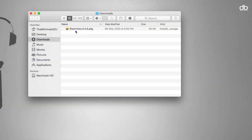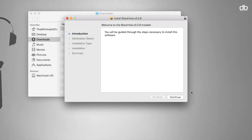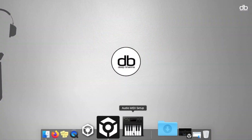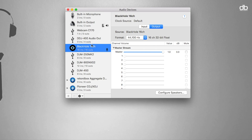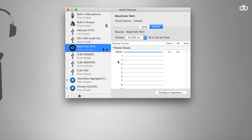Once downloaded, go ahead and install the software. Installing is quite straightforward — just follow the on-screen instructions. Once done, restart your computer and open the Audio MIDI Setup application on your MacBook. This is where you will see your audio drivers, and you can see Blackhole 16 channel here.